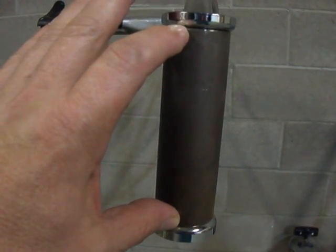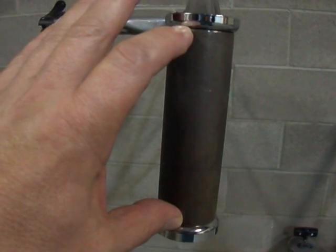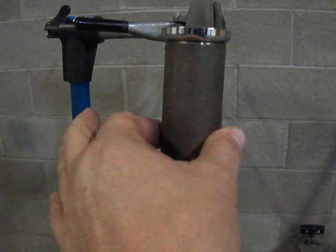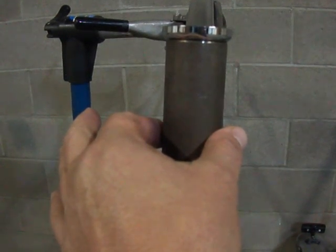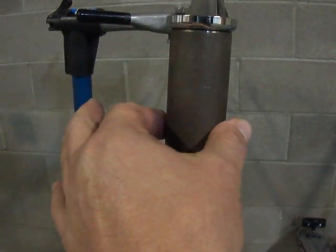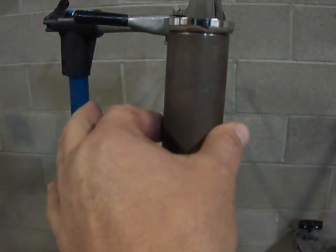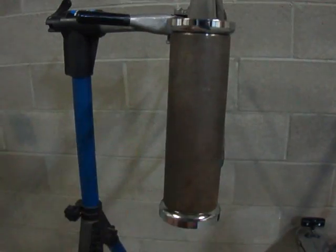The second measurement you need to make is the diameter of your head tube. If the diameter is 36.5mm, give or take 2mm, then this fork will work with your frame with a 22.2mm or 21.1mm threaded headset.